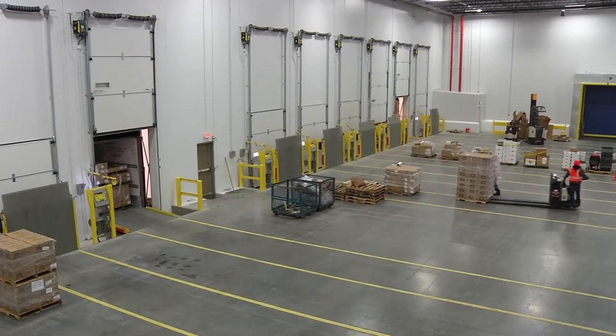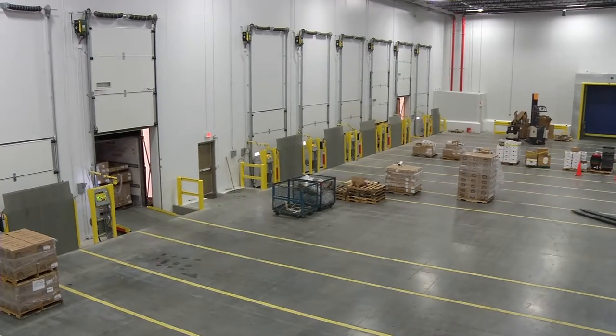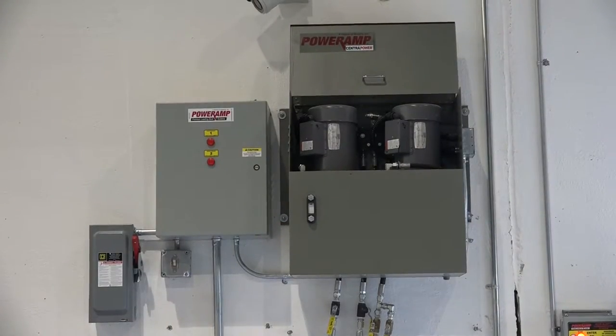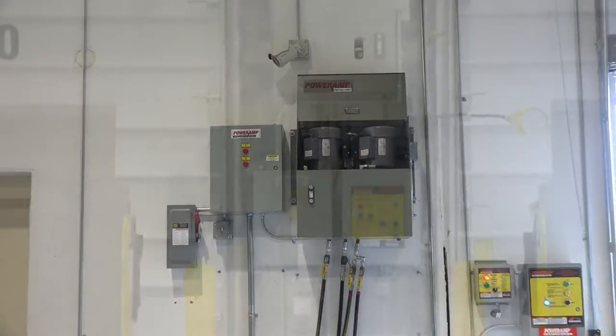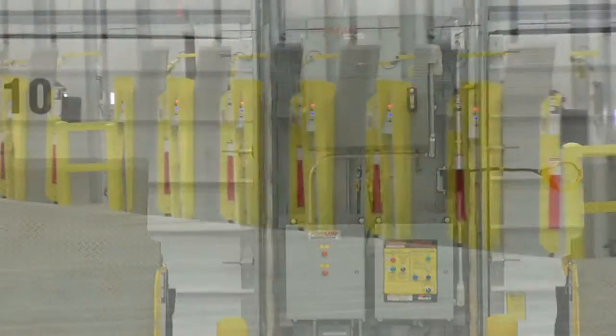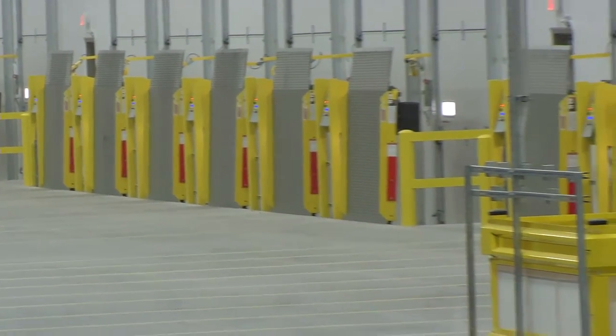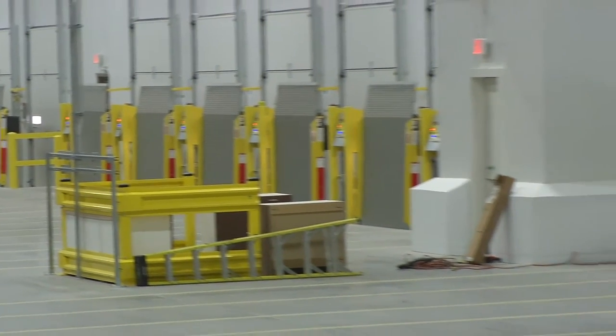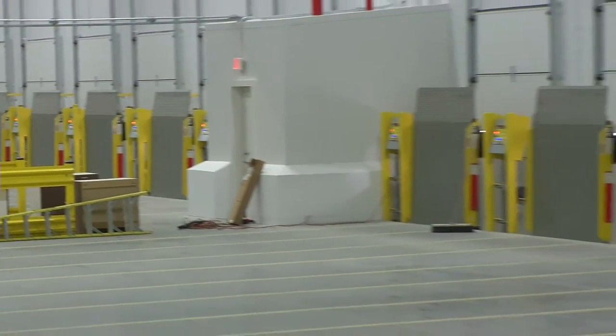Power Amp's vertical levelers can also be provided with our CentraPower hydraulic system. The CentraPower system provides redundant hydraulic power to multiple dock positions from one centralized pump and motor station. CentraPower greatly reduces initial electrical and infrastructure costs, and also reduces the number of disconnects, hydraulic pumps, and motors in your facility.